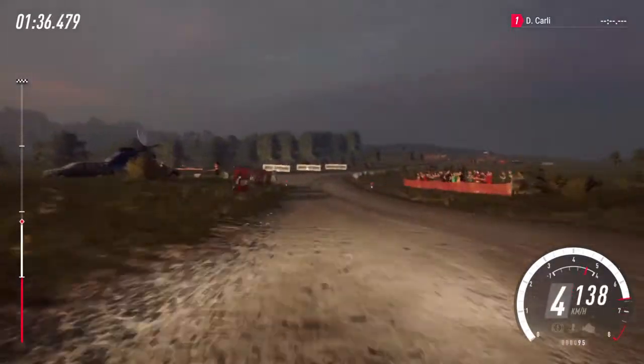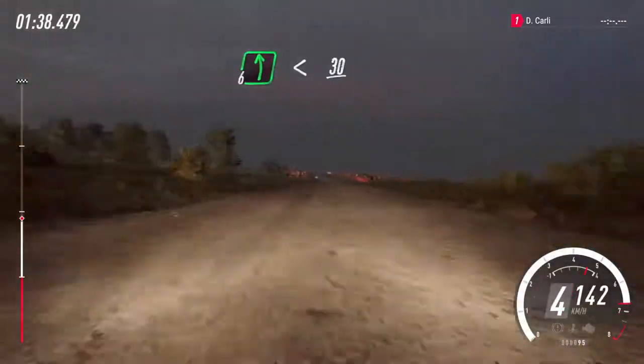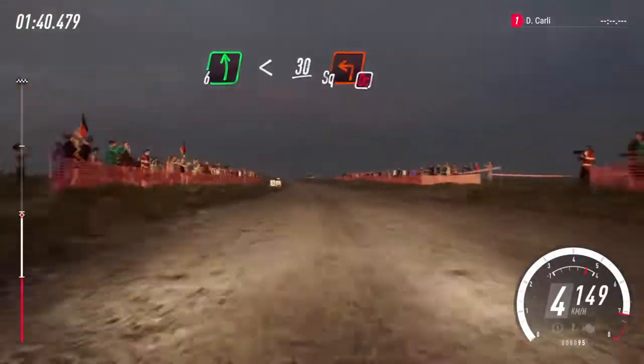100, 6 left, open, slow, 30. Crest into turn, square left, don't cut.